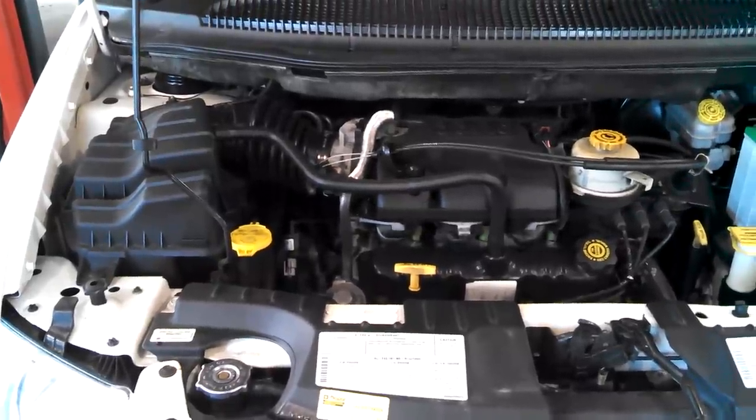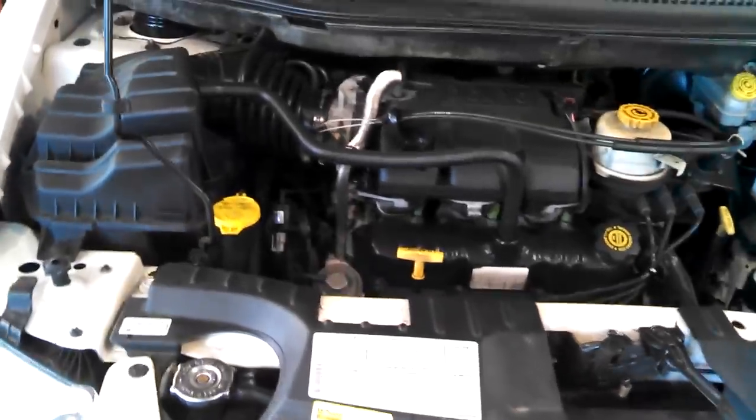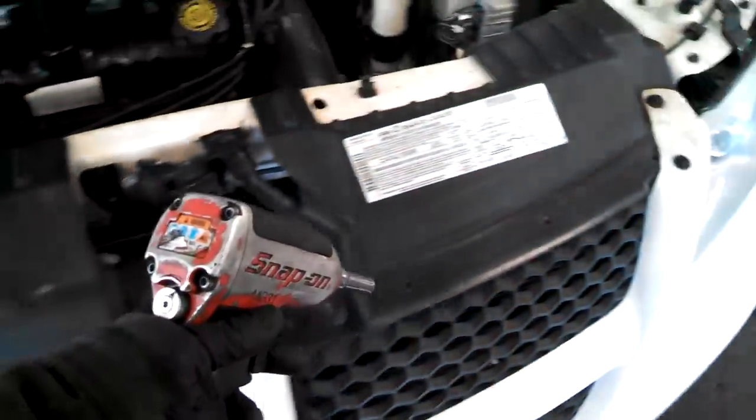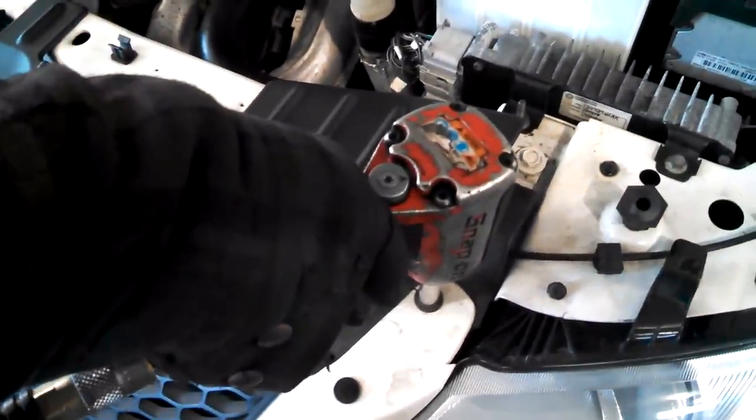2001 Dodge Grand Caravan Sport 3.3 liter V6 radiator replacement. There are some Phillips screws along here - lefty loosey, righty tighty. I'm going to take this shield off here and then take this metal piece out and take some 10mm bolts out as well.